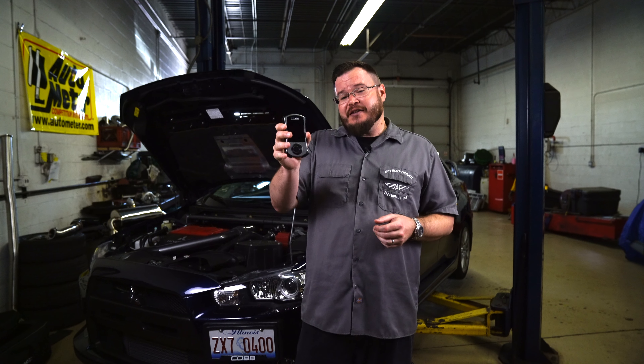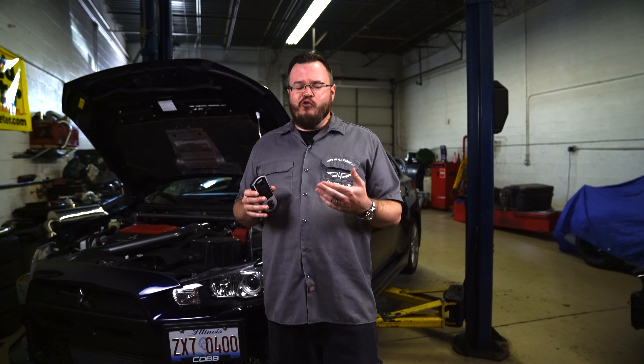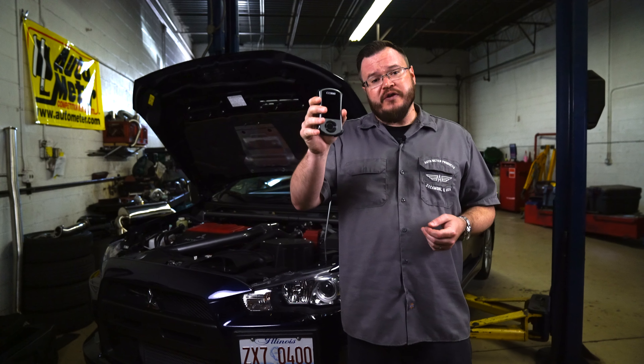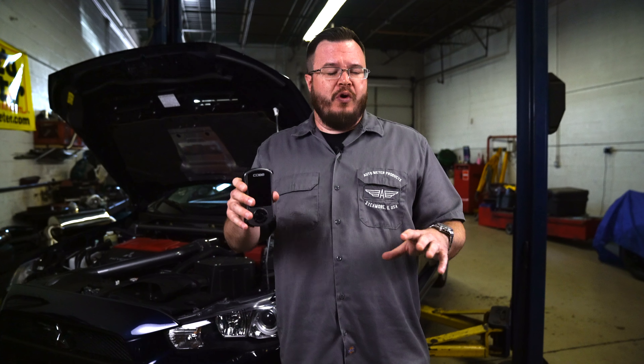That's not all the Access Port does — you've got really cool OBD2 gauges, and you can swap between maps. On this Stage 4 kit with these big injectors, we're typically going to run 93 octane because we're here in Illinois, but if we wanted to run 91 octane we could. Or if we really wanted to make a bunch of power, it's also E85 ready and we can just flash that right with the Access Port. One of the coolest little devices and honestly one of the first modifications I recommend for the Evo or any of the models they cover — huge in Subaru, GTR, Porsche, BMW.